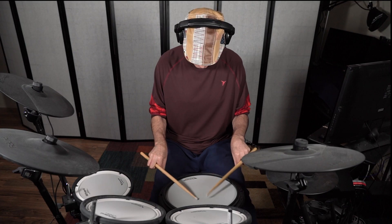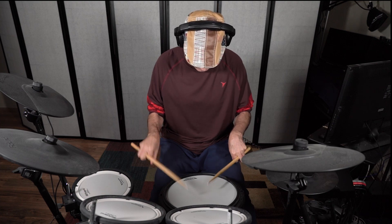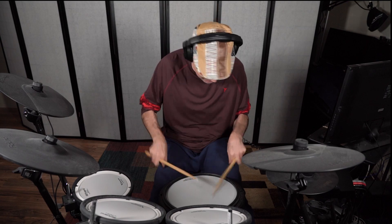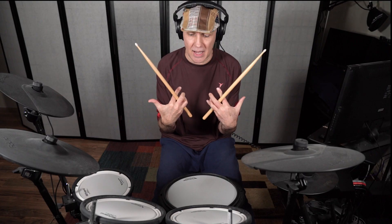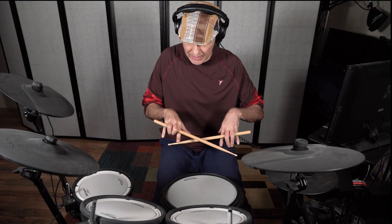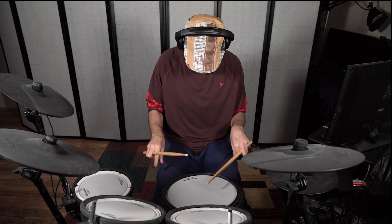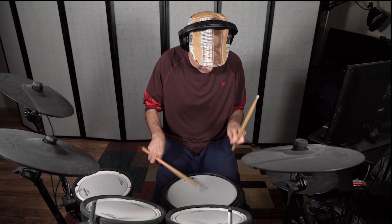Here's the second one, unblurred. Yep, I was playing like this. What's the point?